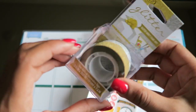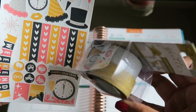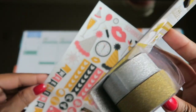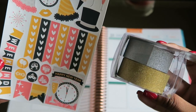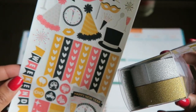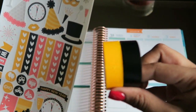I have some washi tape that I'm going to use. I think I'm going to use the gold — actually, I might just end up using the silver, because I want to pull a little bit more of the gray from the party hat. I feel like the gold is a little too brown-toned, so it'll look better if I use the silver this week.